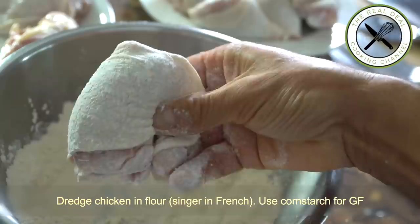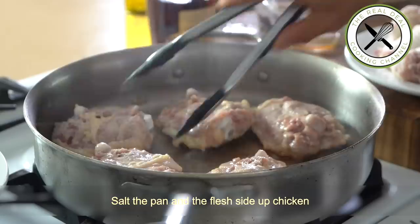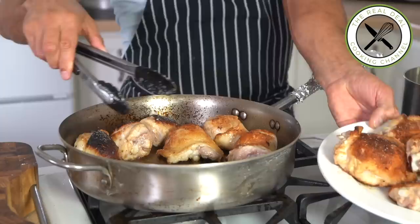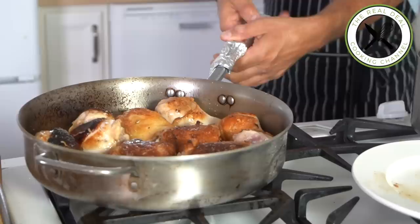Next, sear the chicken legs — thighs and drumsticks — on a red hot pan. Here's a good trick: when searing meat, don't salt the side that is going to be seared first; instead, salt the pan. It creates a non-stick effect, and that applies for fish and eggs as well. Get a deep brown color, make two batches, then cook for 45 minutes in the oven.